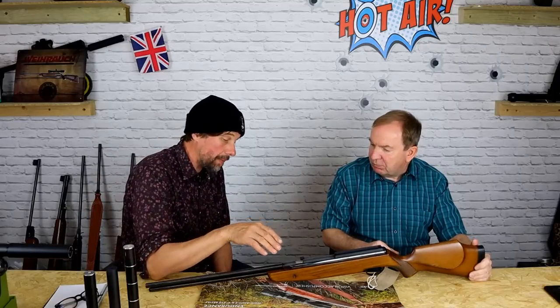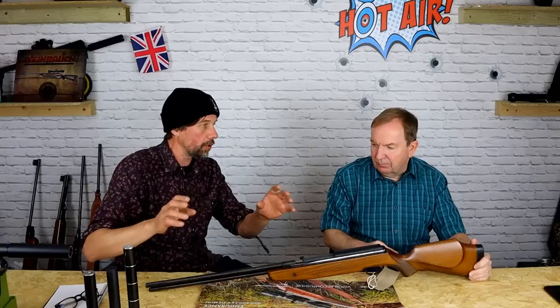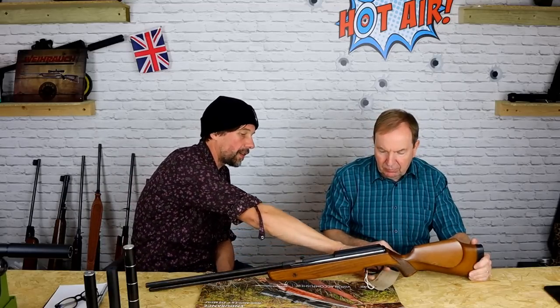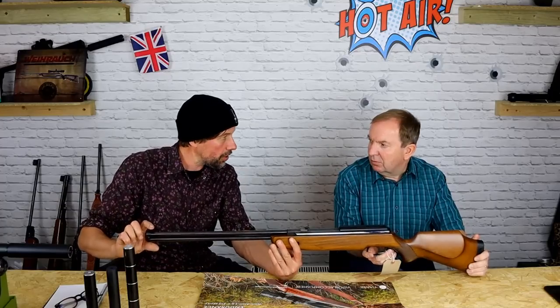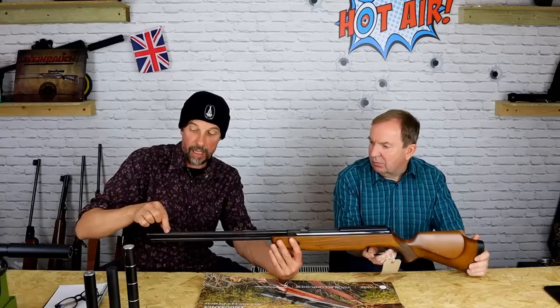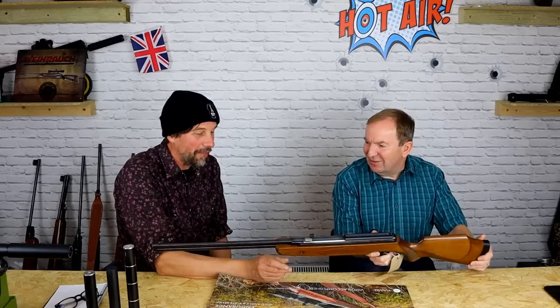If they'd made a Mark II with updated looks — like when you buy a car and they get halfway through and put a new grille on, new wing mirrors — if they'd just done that to keep it relevant, and taken away the 1950s trigger guard and improved the trigger. It was adjustable but nothing like a Vyrite. The Vyrite looked like a Winchester at the front; this didn't look quite finished.